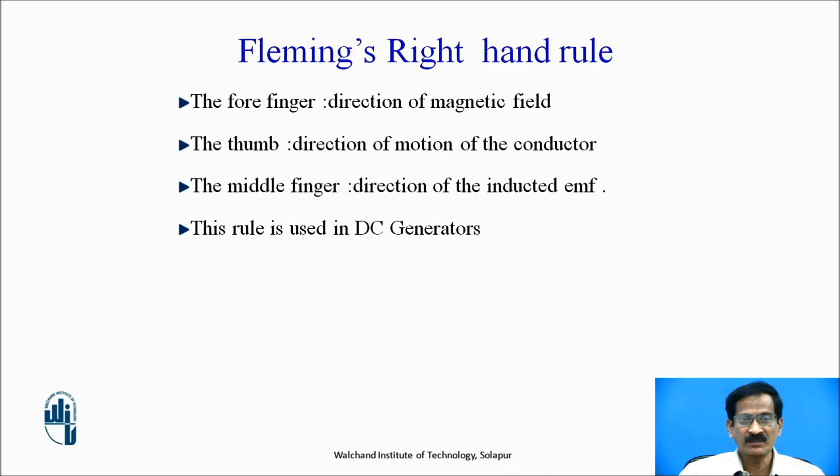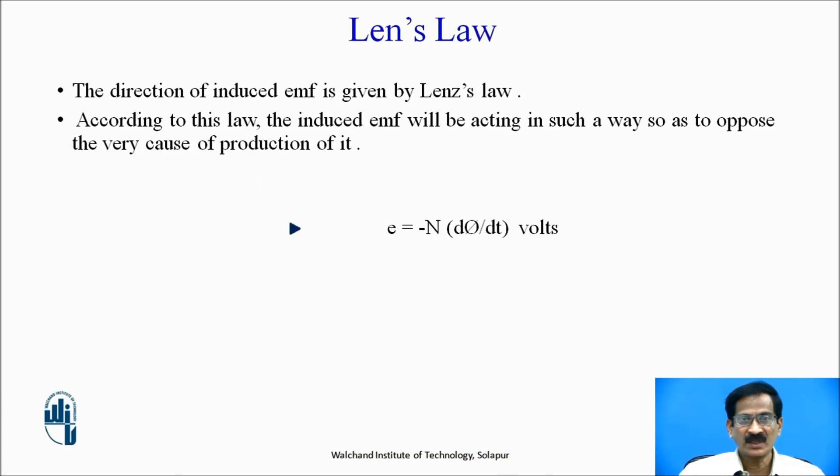This is the working principle of a DC generator, in which mechanical energy is converted into electrical energy. What is Lenz's law? The direction of the induced EMF is given by Lenz's law. According to this law, the induced EMF will act in such a way so as to oppose the very cause of its production.